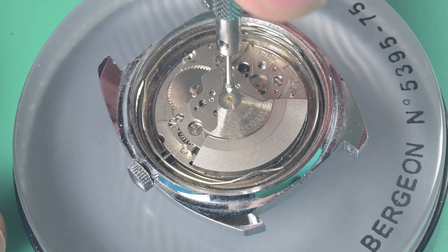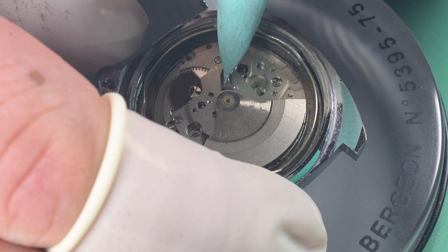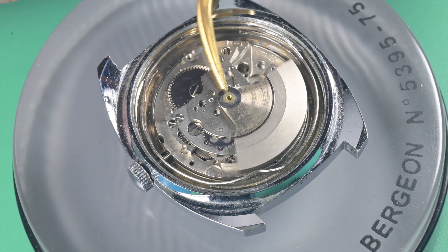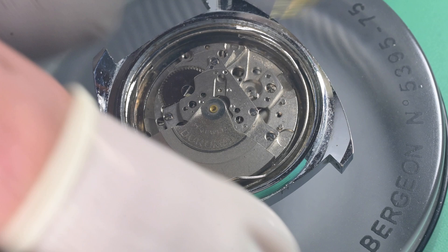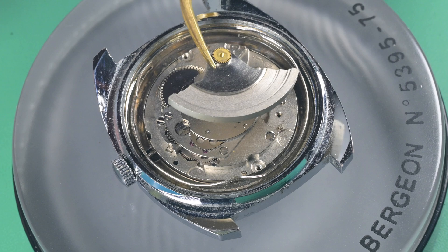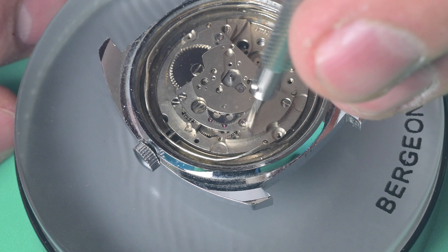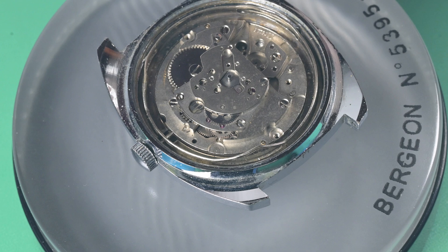With the balance out of the way, we can start by removing the oscillating weight. This one is held down by one screw that holds a flat piece of metal which slides in on the underside of the oscillating weight and above the pinion, keeping it held in place. On dirty ones, these are supposed to lift straight up since it engages with a gear in the automatic works — you don't want to pull these off at an angle. Just very gently lift it straight up, and then you can see that gear permanently fixed to the underside of the oscillating weight.